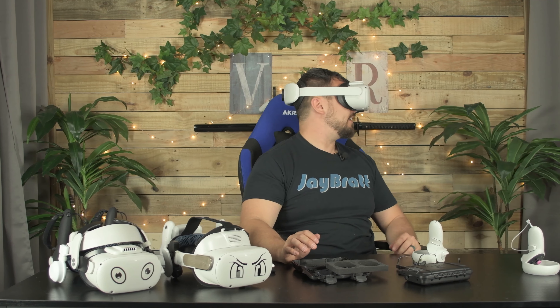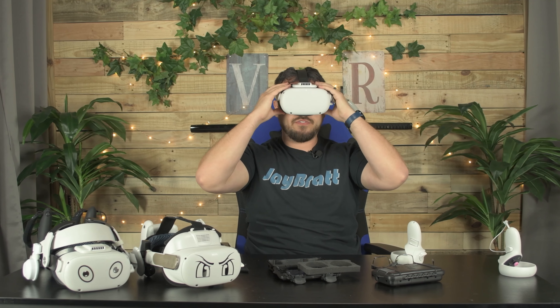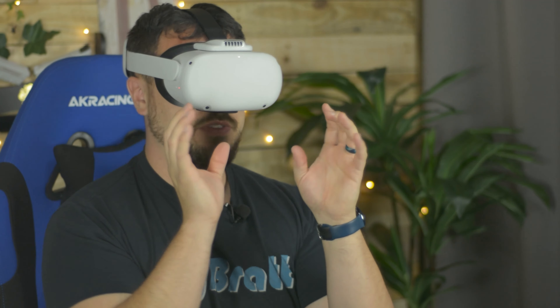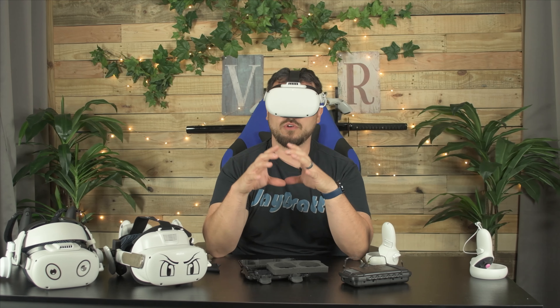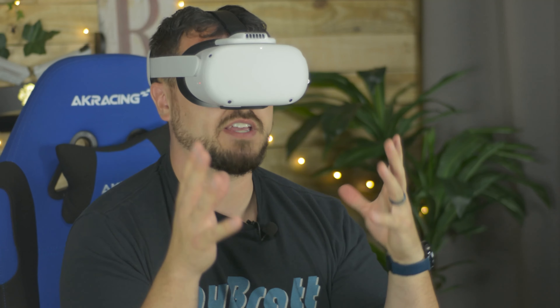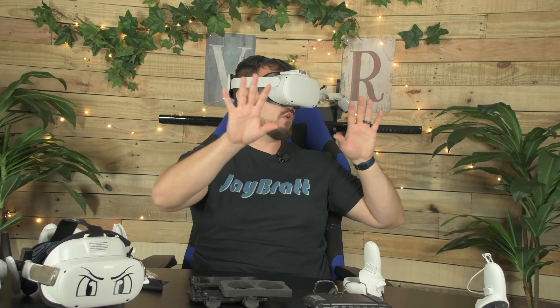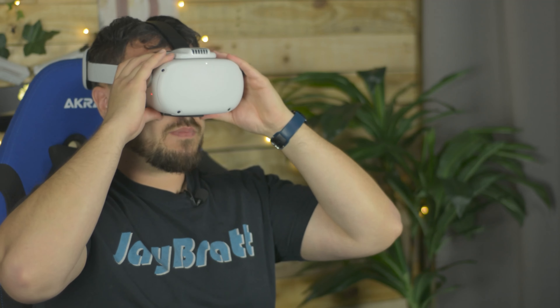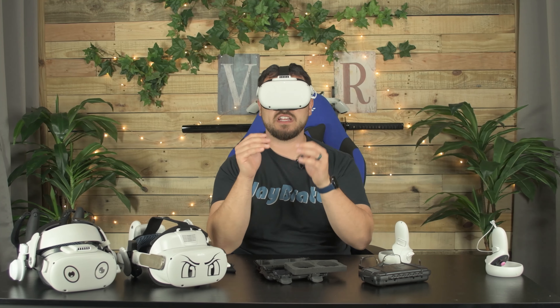Something that's different about these — the way they've made them so thin — you get less of a fisheye effect. With the VR waves I'm used to using, if I look at one single word, the word gets bigger and smaller based on how I'm looking, which could affect people with motion sickness. These don't give me that fishbowl world-warping effect. It's also not interacting with my eyes or my nose at all, which I kind of assumed it might because of that extra height. It's fitting me really nicely.